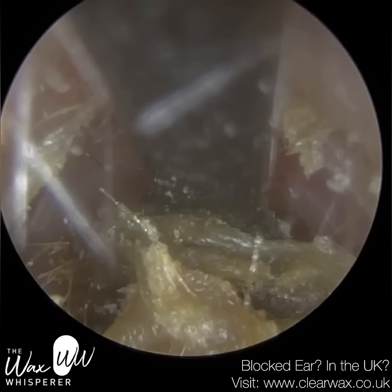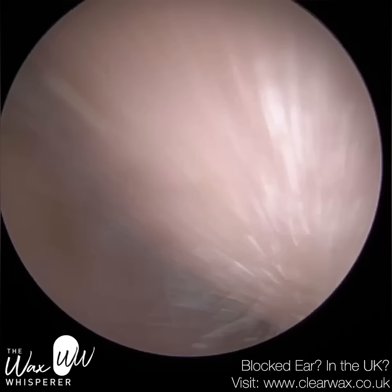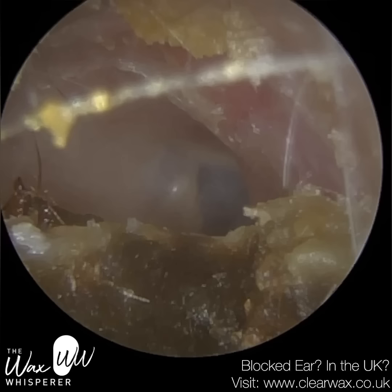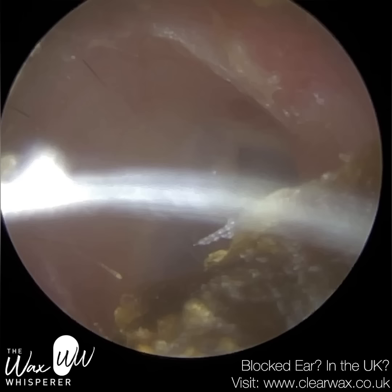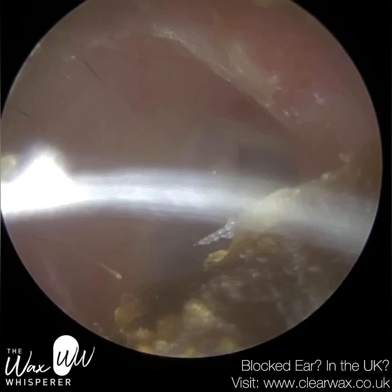And thirdly, the instrument itself has a curvature that mimics the curvature of the ear canal. That means there's less friction and less painful contact against the canal wall. If the geometry of the instrument resembles the geometry of the ear canal as you're gliding it, there's going to be less resistance and friction, making it more comfortable for the patient.